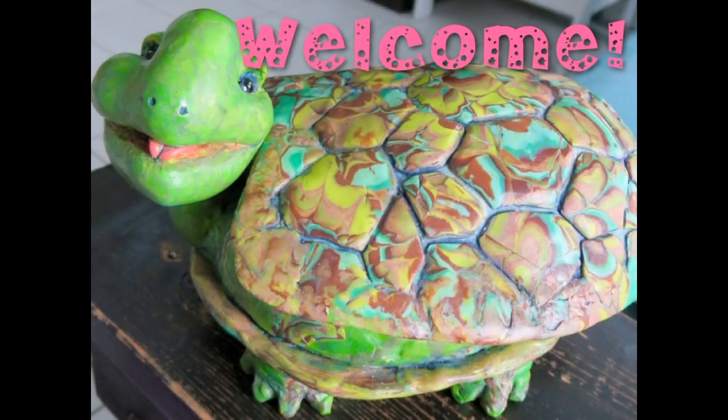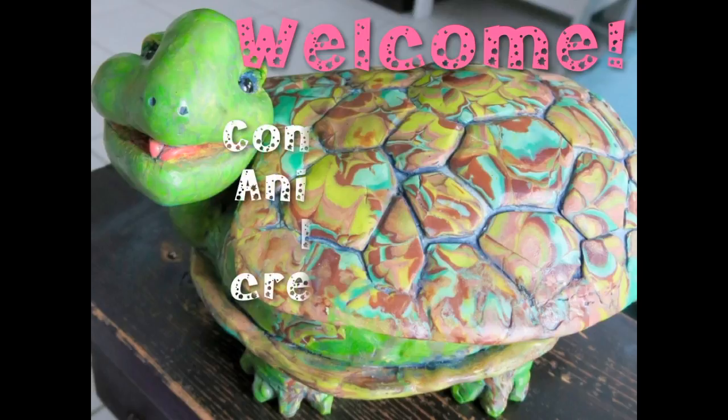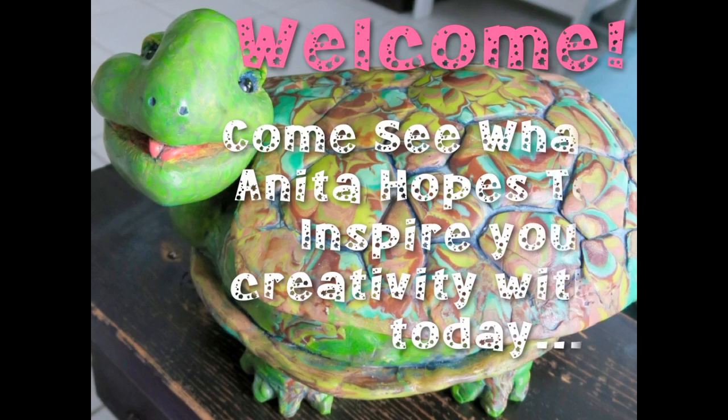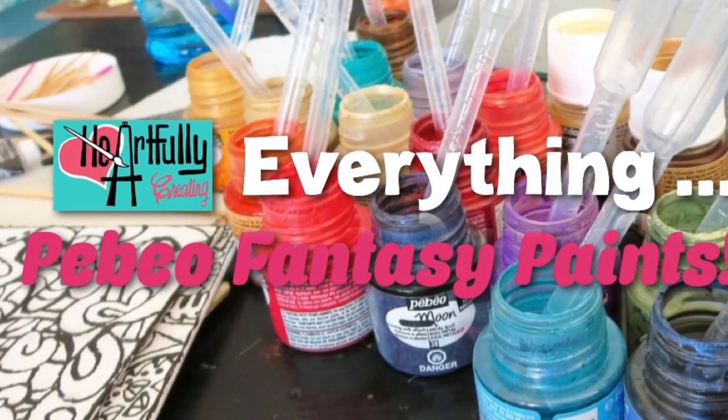Welcome to Heartfully Creating. Howard would like you to come and see what Anita hopes to inspire you to create.